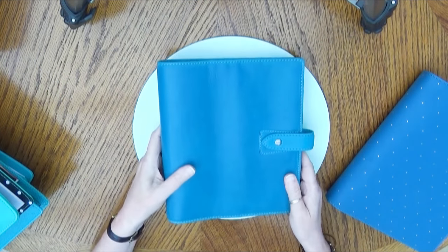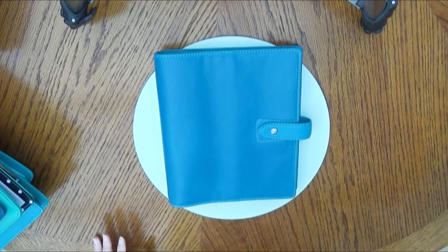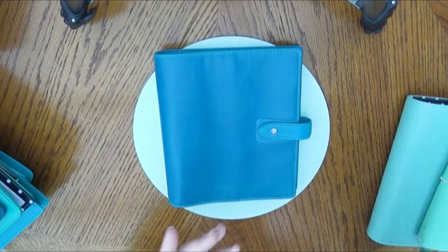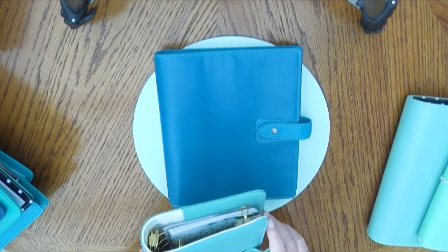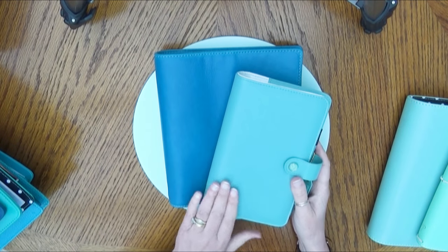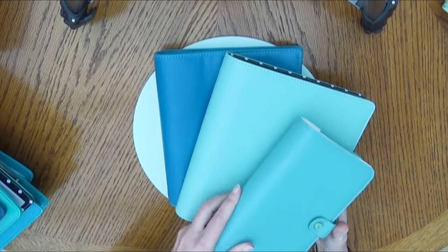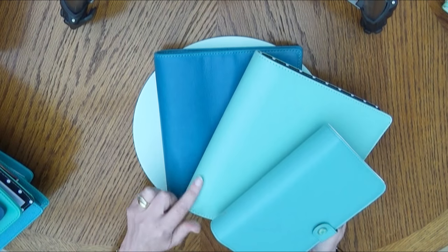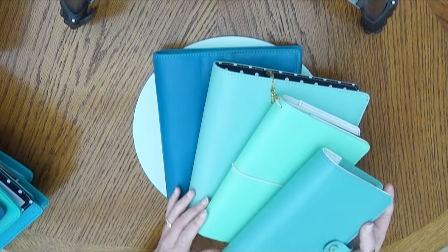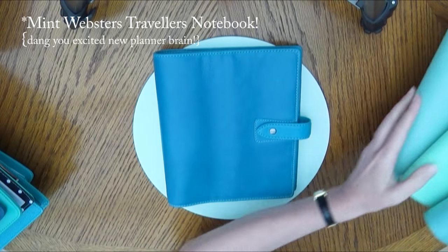It looks like a kingfisher, it looks like a peacock feather. Against the lighter colours — this is a Webster's teal, so it's really light; this is a Carpe Diem robin's egg, really really light. These are green and this — why this is in the mix I don't know — is a mint Carpe Diem. So you can see they're just nowhere near on that spectrum at all.